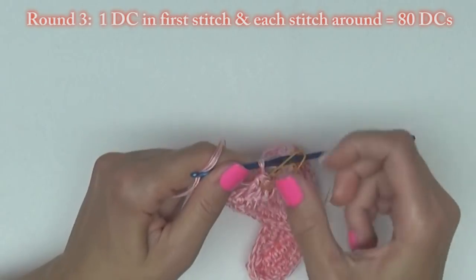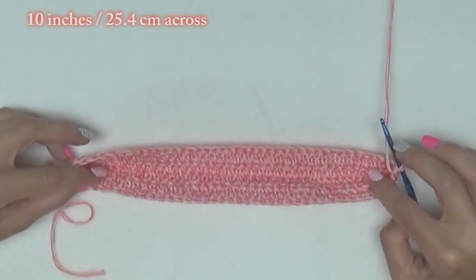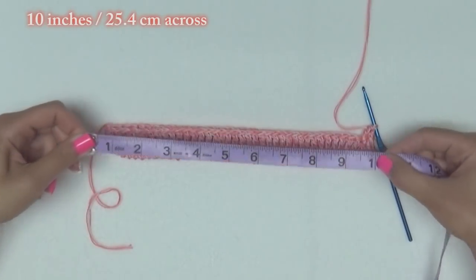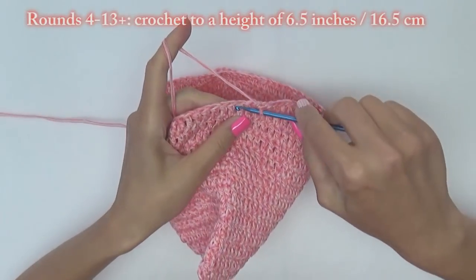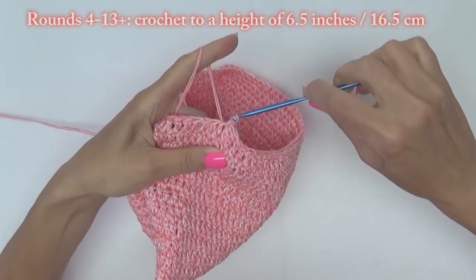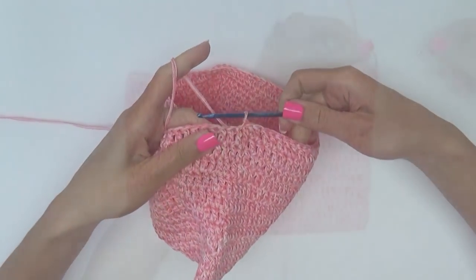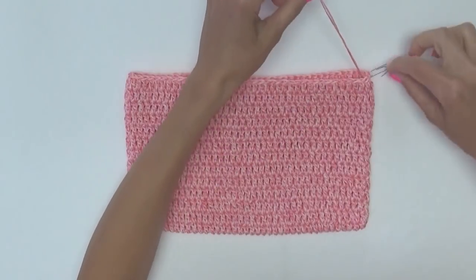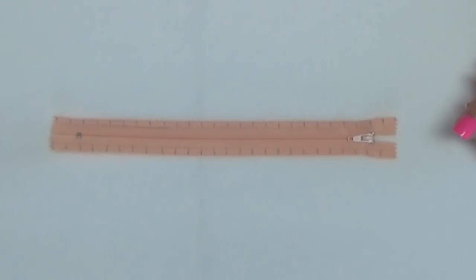Now is a good time to measure your work. Be sure the width is about 10 inches. For rounds four and on, crochet until your clutch reaches a height of 6.5 inches, which was about 13 rows for me. We're going to need to crochet later, so insert a paper clip into the loop to keep your stitches from ripping out.